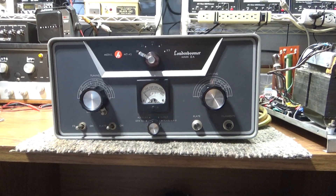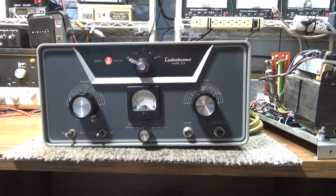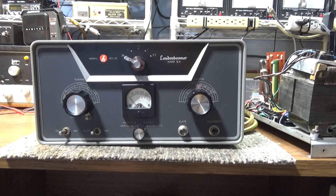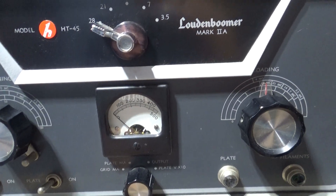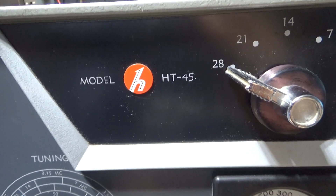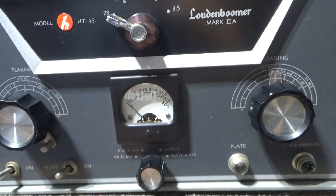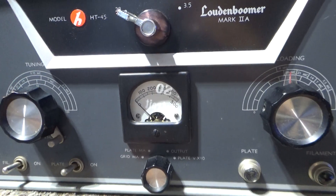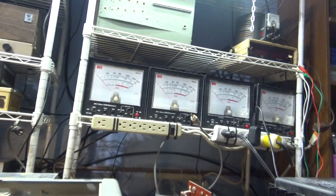Doing an unpowered walkthrough today of this Loudon Boomer Mark 2A single 3400Z amplifier. This was rebranded — I think Loudon Boomers — two people have made it, and it was also sold by Hallicrafters under the HT-45, or vice versa. I don't know if Hallicrafters made it or Loudon Boomer, but one of them made it and the other sold it under their own brand. It uses a single 3400Z.